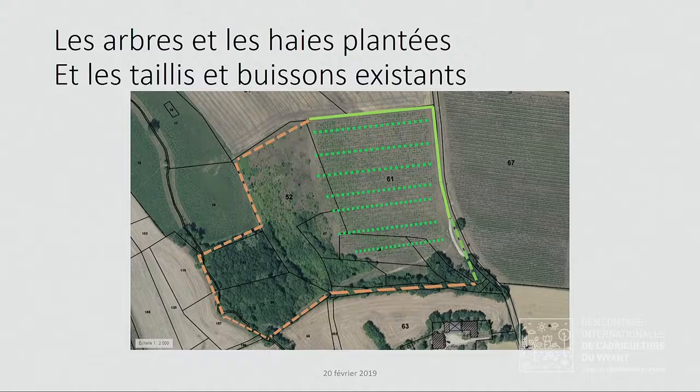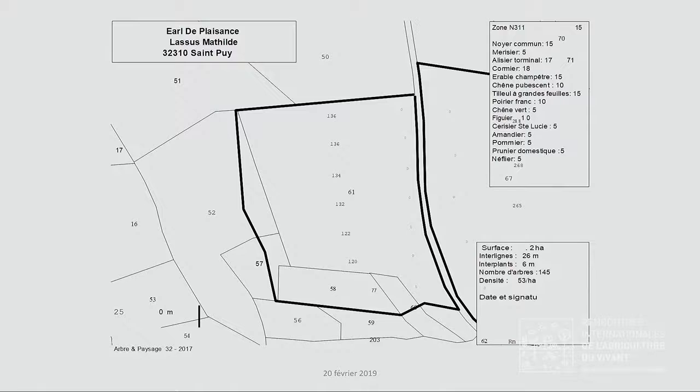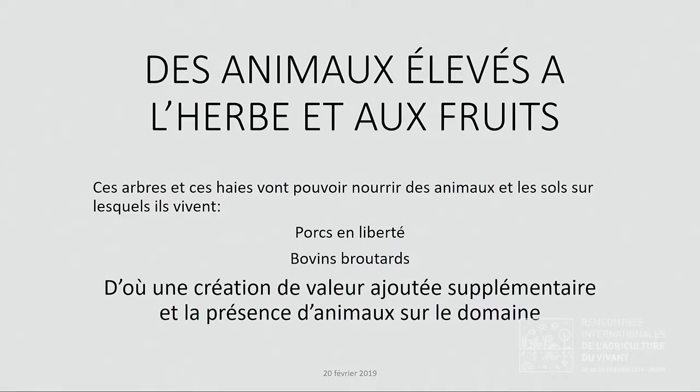Tout ça sera utilisé pour une production animale totalement en liberté. Les espèces plantées sont : noyers, merisiers, alisiers, cormiers, érables, chênes pubescents, tilleuls, poiriers, chênes verts, figuiers, cerisiers, amandiers, pommiers, pruniers, néfliers — un peu plus de fruits pour nourrir les animaux. Bien sûr, on ne pourra pas mettre des animaux avant une dizaine d'années sur cette parcelle ; il faut que les arbres soient suffisamment poussés, et il faudra les protéger si on utilise, comme nous en avons l'intention, des porcs. Cette production animale va donner une valeur ajoutée supplémentaire.